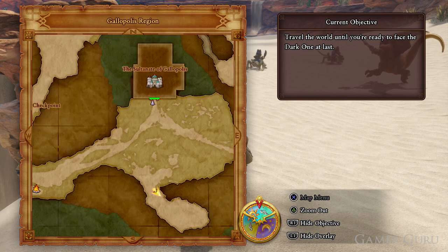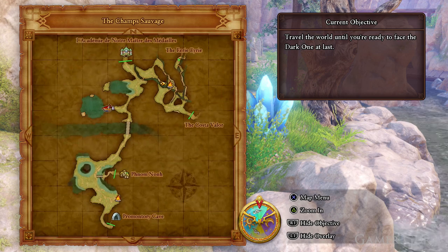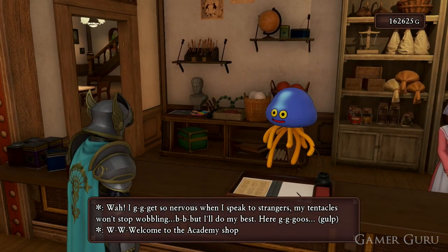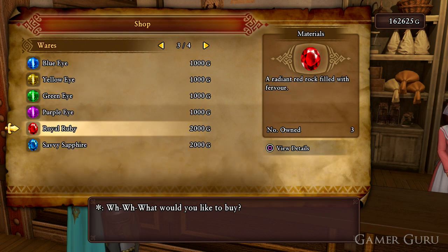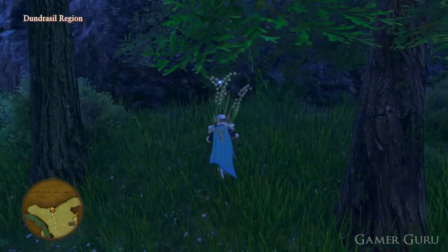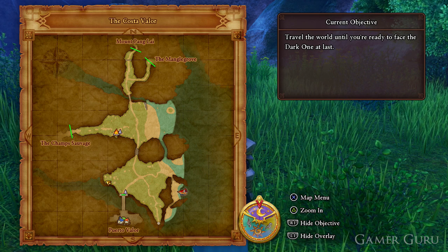Let's start off with the gold ore. This can easily be obtained at the south sparkly spot here in the Galopolis region. The platinum ore can be farmed from the north campsite of Champs Salvage. As for the red eyes, as well as any other colored eye you may be interested in for materials, you can simply buy them from the item shop in the academy. The silk blossom we'll be able to obtain from the sparkly spot here in Dundrasil region, and the glimmergrass we can obtain from the sparkly spot down here in Costa Valor.